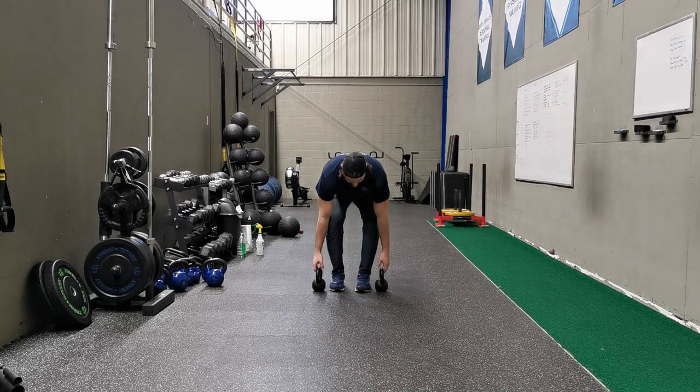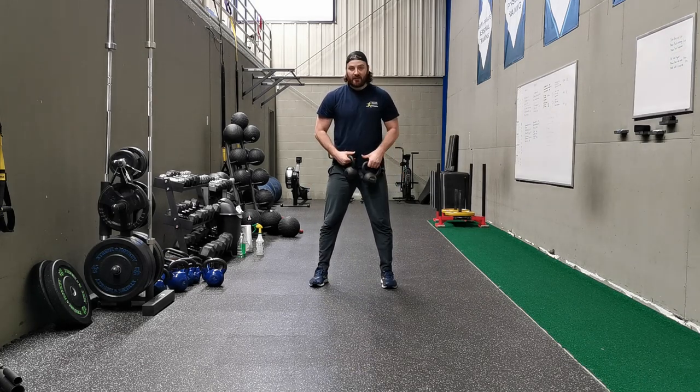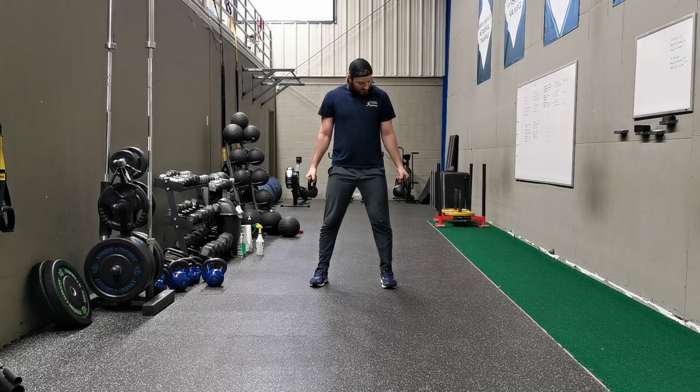We take two kettlebells here, our 15-pound kettlebells. Now our center of gravity is right around our lumbar spine and right around our sacrum in a standing position. Holding the weights here, they are very close to our center of gravity.